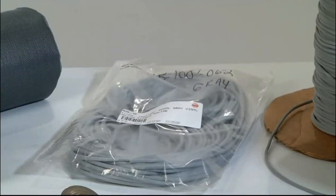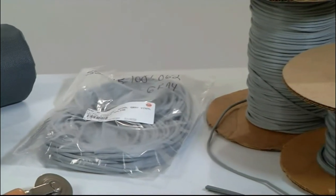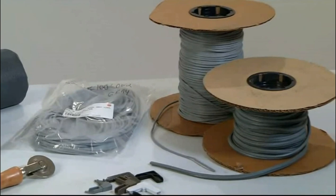Our spline comes in diameters ranging from one-eighth to one-quarter inch in lengths of 100, 250, 500, and 1,000 foot rolls.